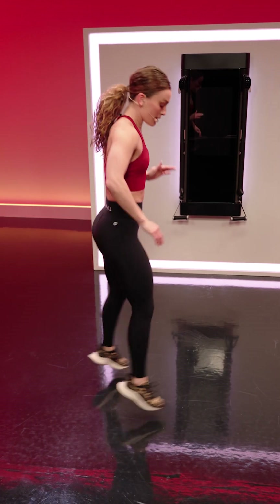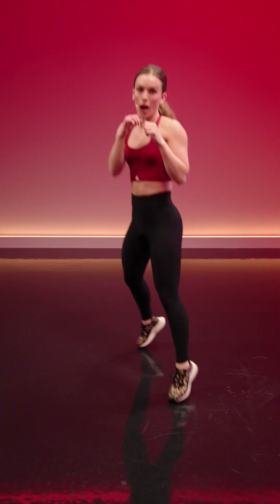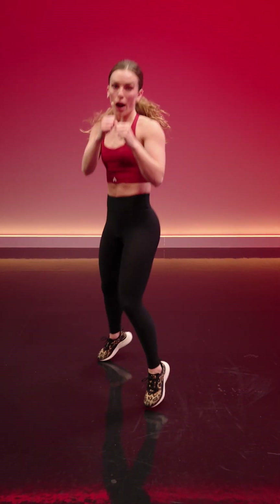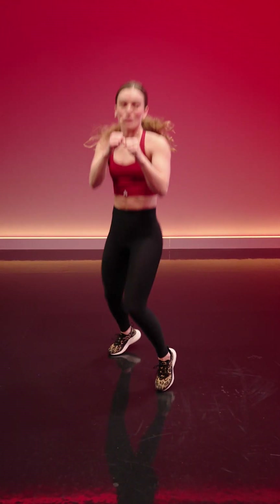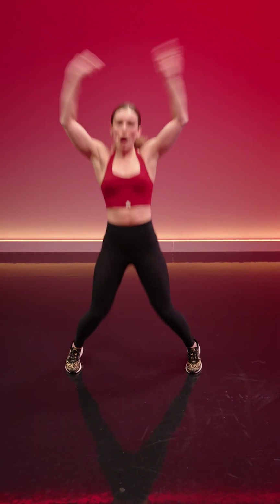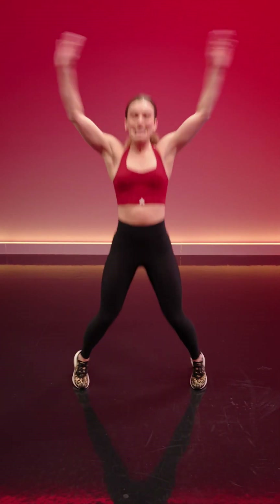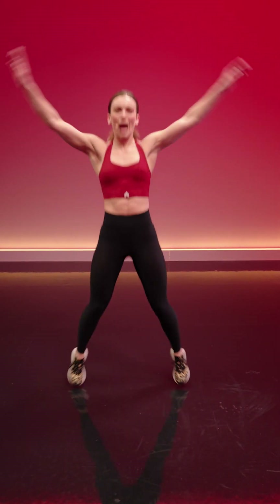We're going back to the boxer bounce. Hit your stance. The hands stay in guard. Remind yourself of your stance here. Then jumping jacks — enjoying round one as our warm-up. We take it into the jack jab.